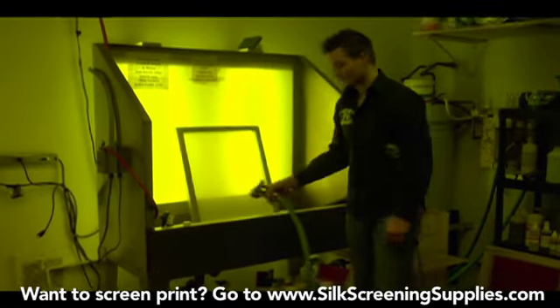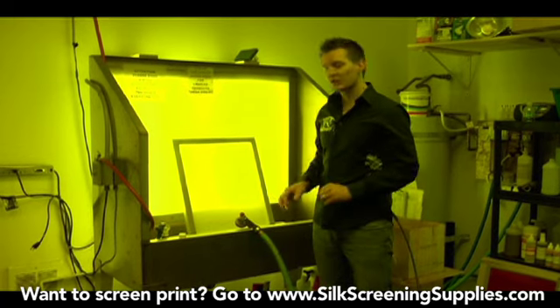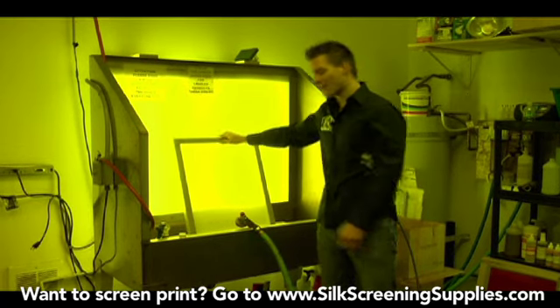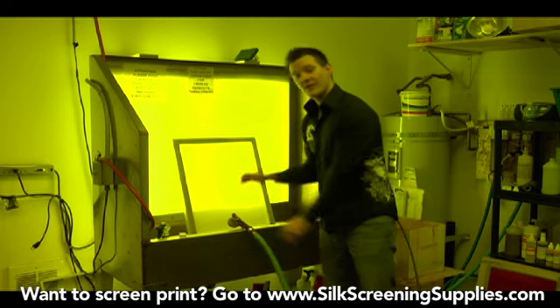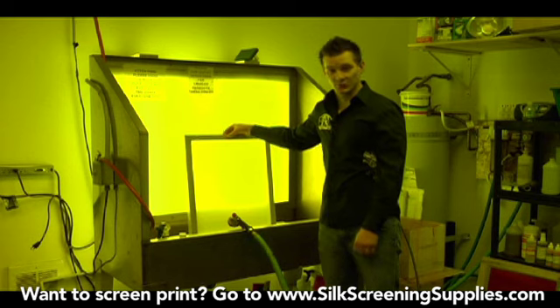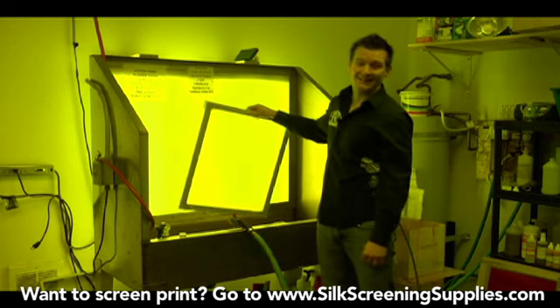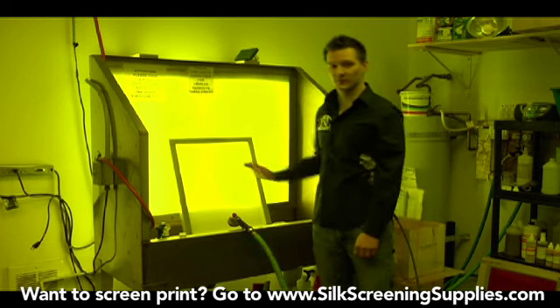And that's really it — that's all you have to do. Degreasing is really quick and easy but it is a very important part. The other thing you want to do is when you're handling the frame, make sure that your hands are clean. Quickly rinse off your hands — that ensures there's no soap that can drip down into your mesh once the screen's been degreased. Now that the screen's degreased, we need to let it dry. You obviously can't coat a wet screen with emulsion because you have water drips all over it.